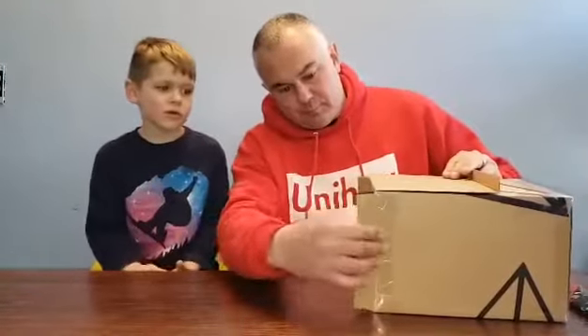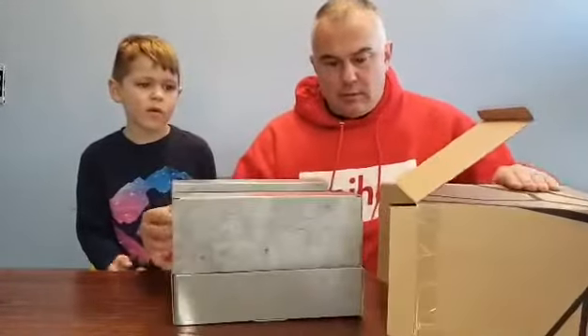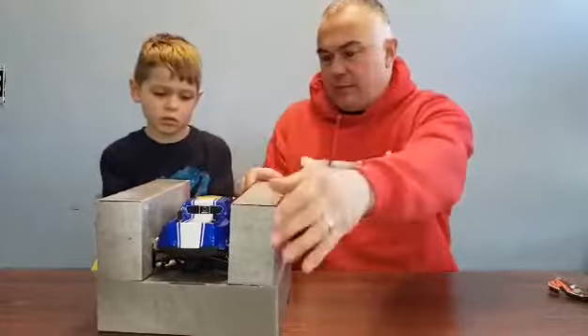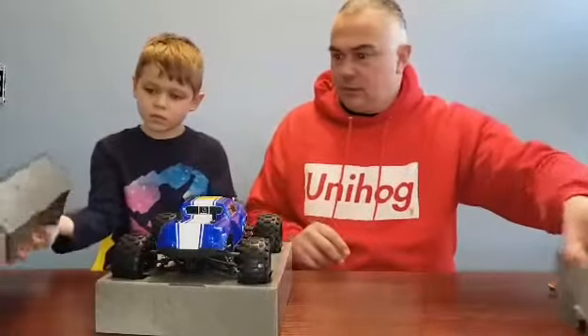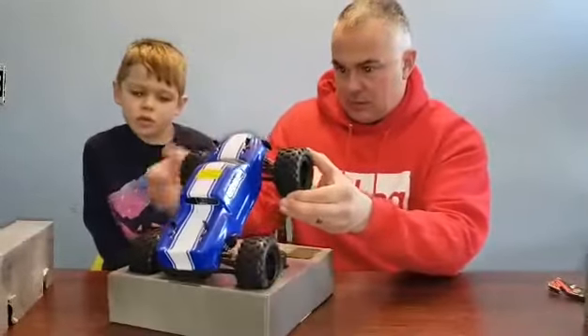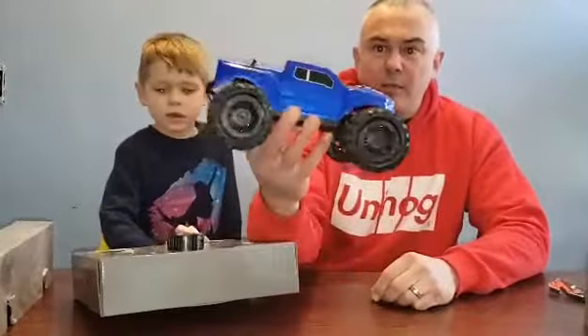It comes with everything that you're going to need. So let's pull these off — they come off like this. Pull that side off, set that over there. So you have your truck. You definitely need that.